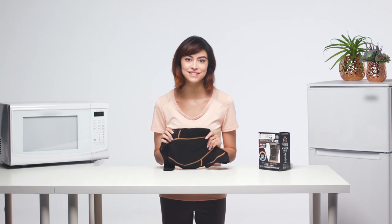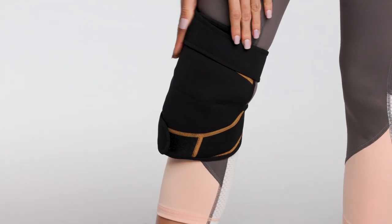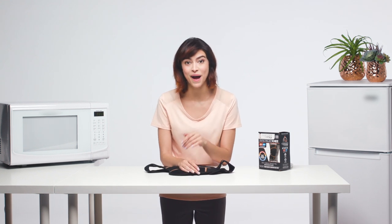Go ahead, take a few steps to see how it fits. If needed, simply tighten the top and bottom straps until it remains securely in place. Once your therapy is completed, simply remove the wrap and take the gel pack out of the pouch.